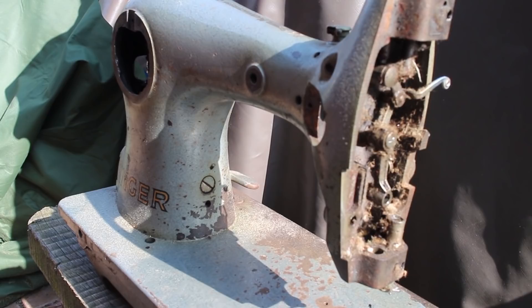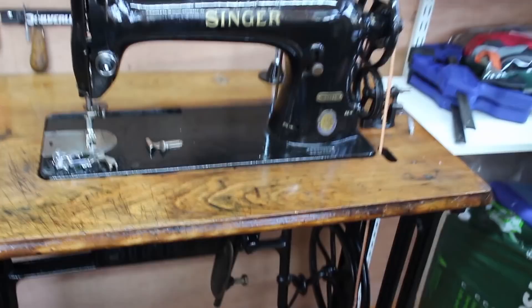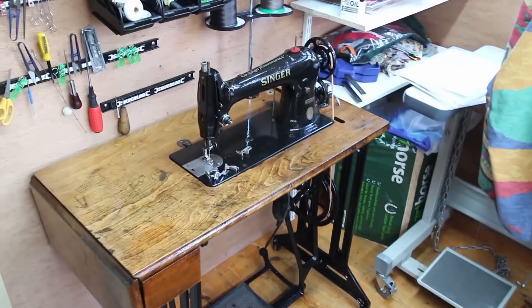Here's the machine that I did keep — this is the Singer 31K. It's a fair bit larger than just a standard domestic machine and it's cleaned up very well. I've put a few new bits on it as well.